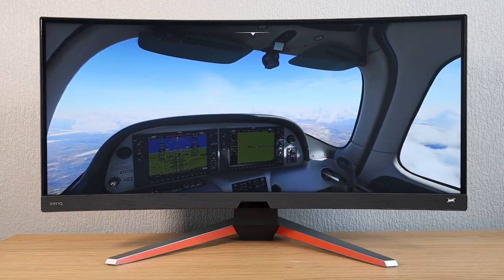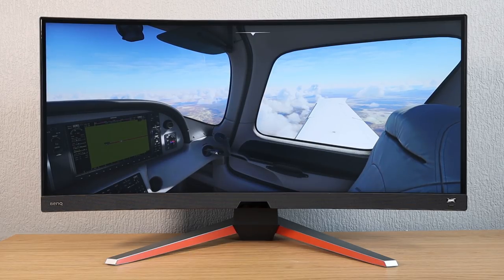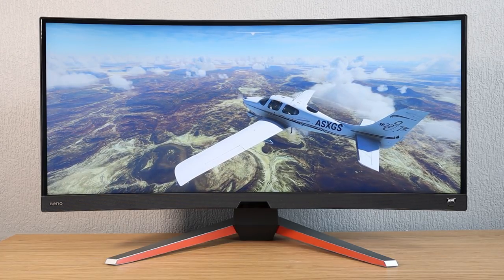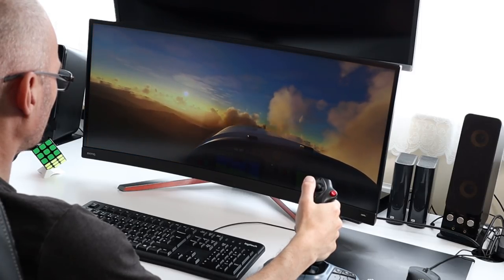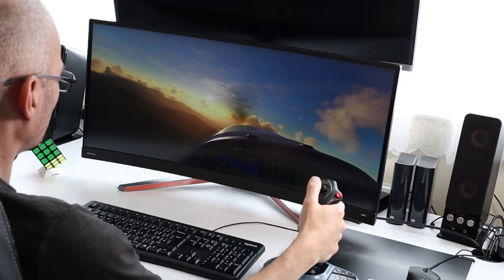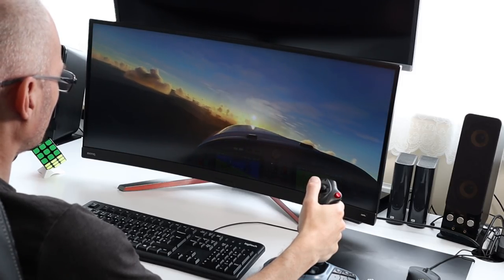I don't want to go too much more into the technical aspects of this monitor. As I said near the beginning of the video, I highly recommend you go check out the reviews from Tom's Hardware and other review sites to get all the tech details. What I really want to do here is talk about what this monitor is like with Microsoft Flight Simulator. Flight Simulator is a beautiful looking game, and the BenQ Mobius really does accentuate this.